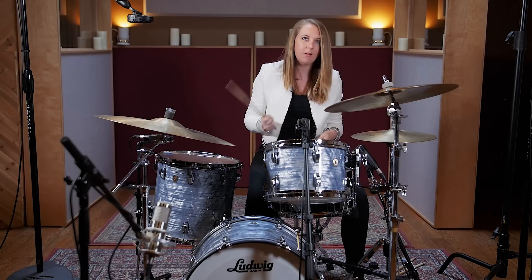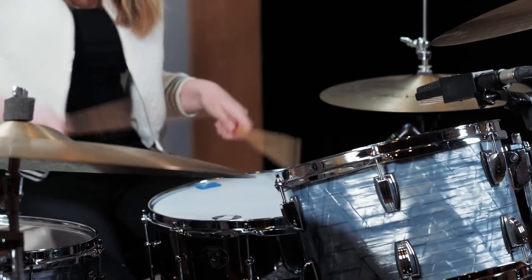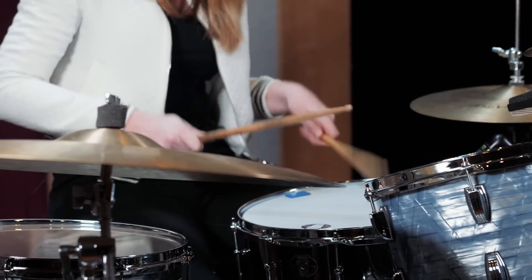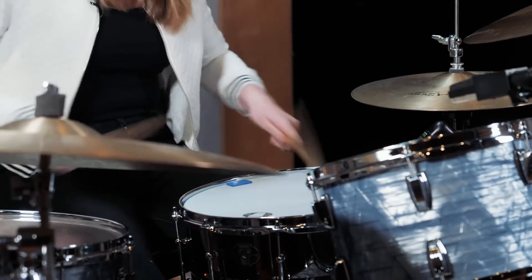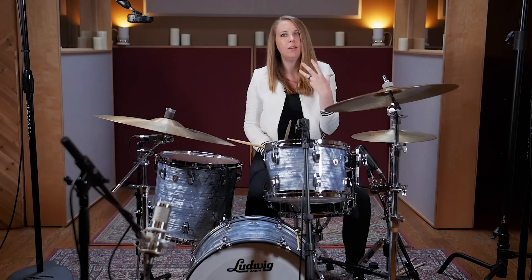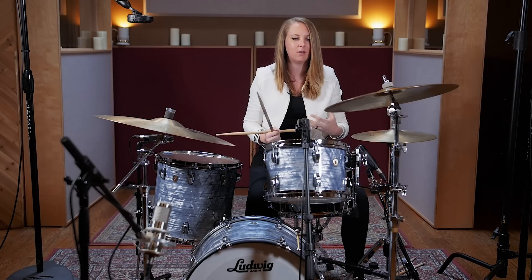That's cool, and then you can obviously get really creative — you can move it around from high to low, or you can just speed it up super fast so it almost just sounds like you're doing a kind of a roll on the snare in between. It's something that just flies off your hands because there's something about it — it's very ergonomic, it's nice, it flows really well.